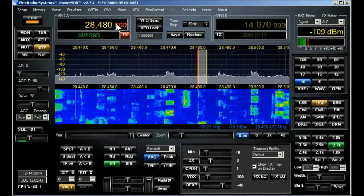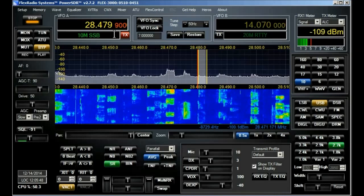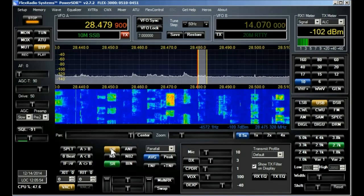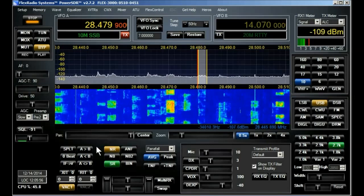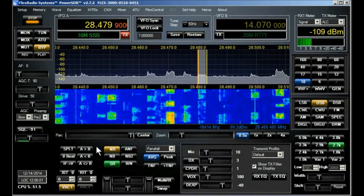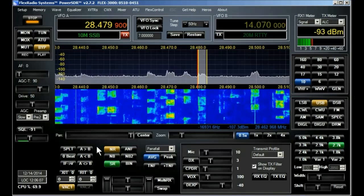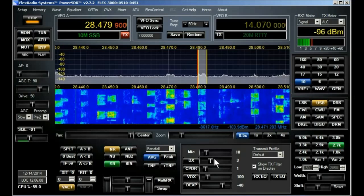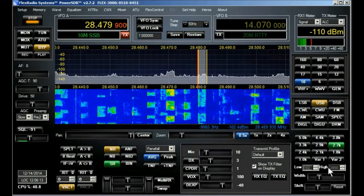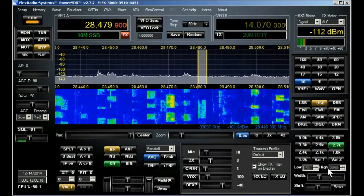Okay, I think that's Colombia. Nice noise reduction. So that's a look at the Flex 3000.